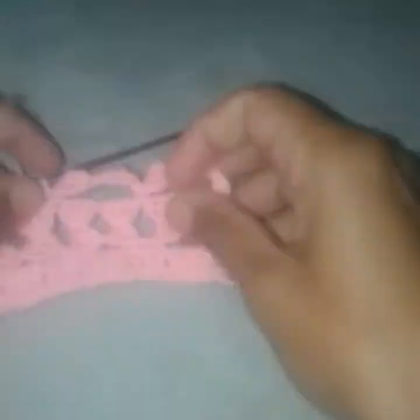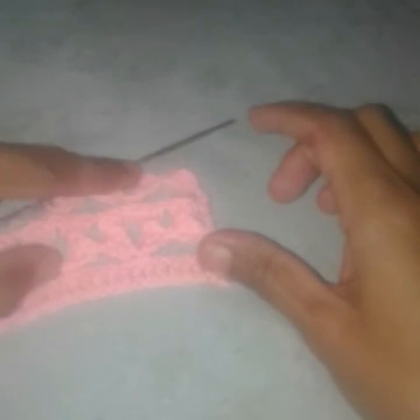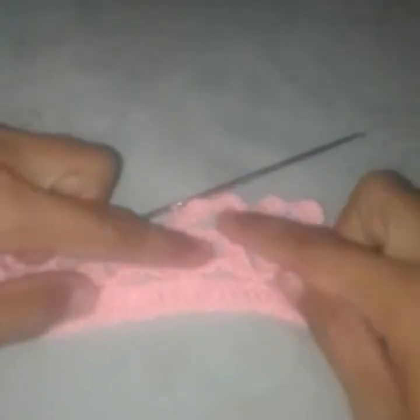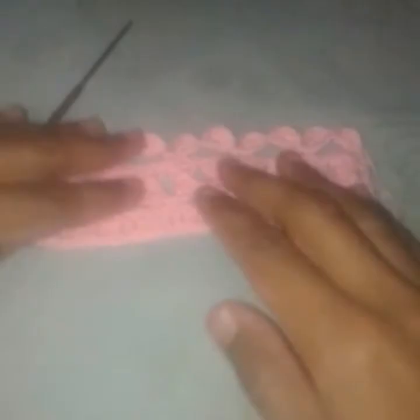Work the whole row the same way: chain 4, into this fourth chain from the hook work two double crochets, then chain 4 again, into this last chain work two double crochets, skip five stitches, and work a single crochet. Continue alternating rows 2 and 3 in this way until this row is also completed. The end stitch was a single crochet.